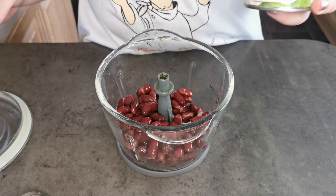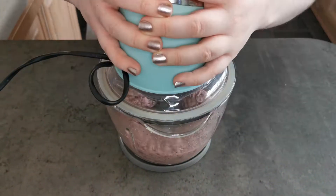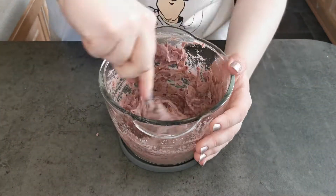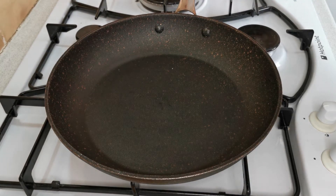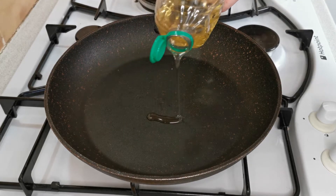But you don't want to blend them to a fine paste. I'm now going to add sugar, and then I'm going to fry my paste — I'm going to add a little bit of oil into the pan.